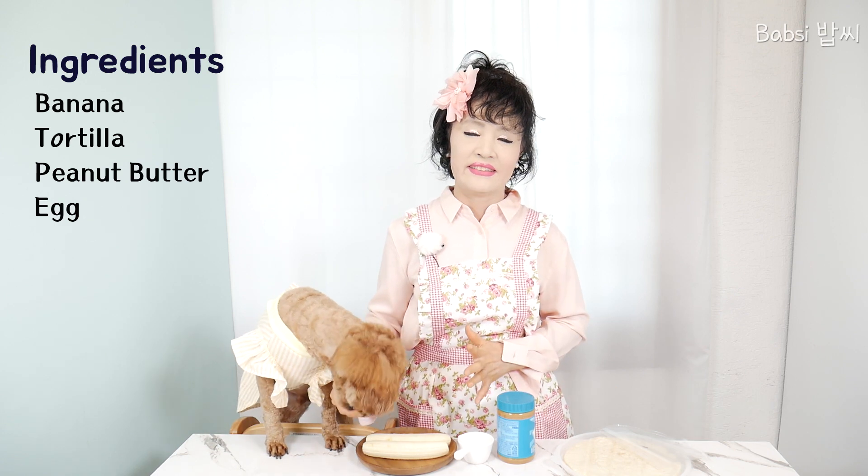And I will introduce the ingredients: banana, peanut butter, tortilla, and egg.